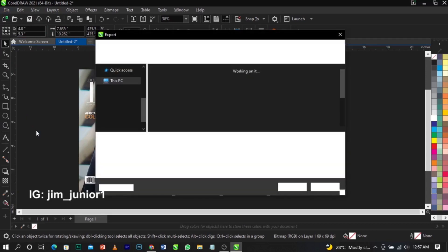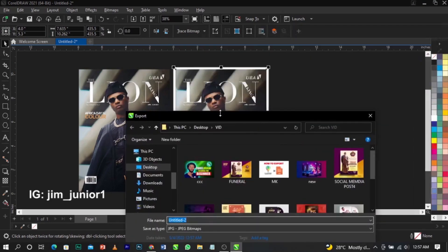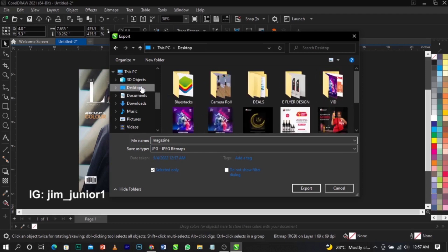In the export dialog, you'll notice we have two options. Once you've given it the name — for example 'magazine' — and selected the Desktop as the export location, look for the checkbox that says Selected Only. Make sure that is checked. You'll also see the date and time of export listed. You can add tags if you wish, but it's optional. After checking Selected Only and confirming your location, click on Export.